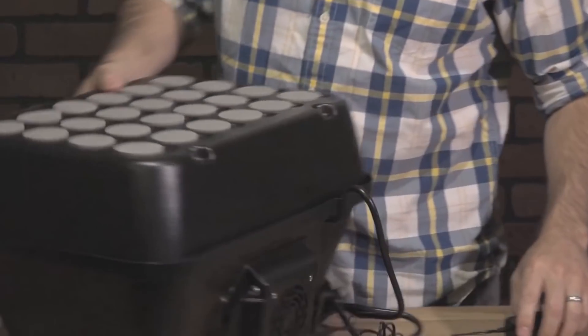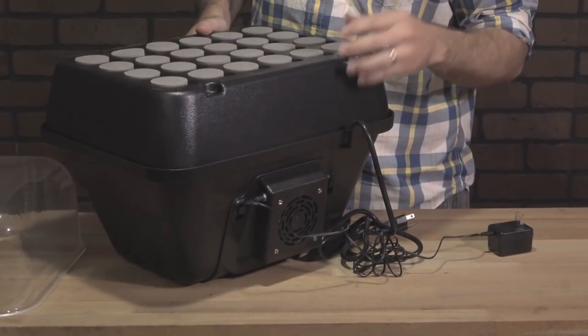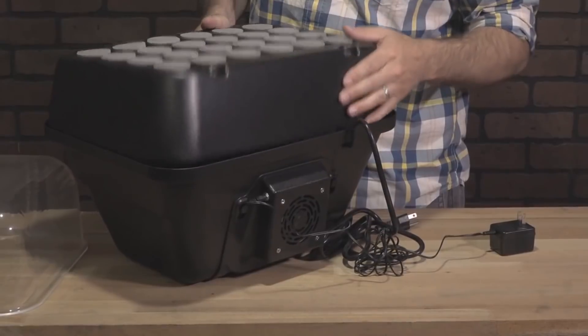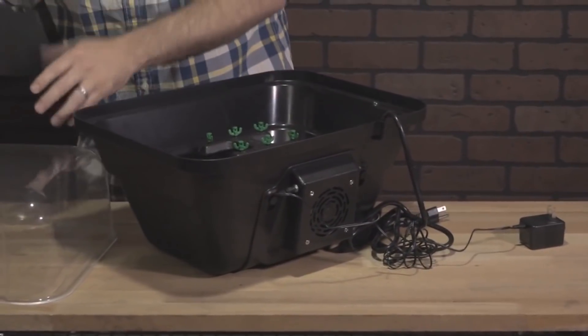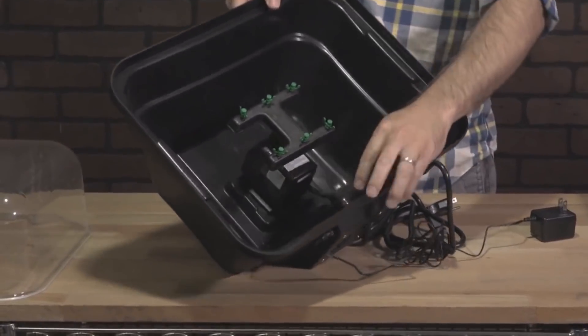The TurboClone, as you know, all come with a fan shroud. The fan does two things: it pushes oxygen into the grow chamber. You might ask, how is that possible? We've got a baffle right here.